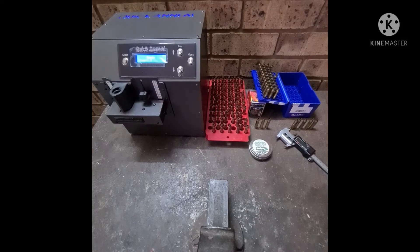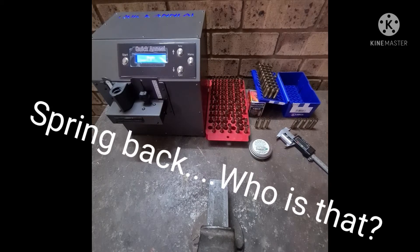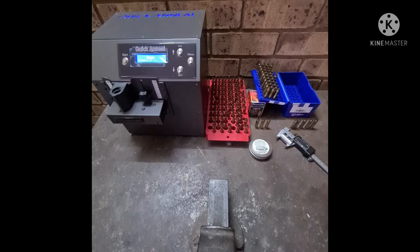Welcome back to our channel, Quick Anneal. We received an email asking us to explain what spring back is and what the importance of annealing is in relation to spring back. We've already annealed some PPU brass and some Lapua in .223.